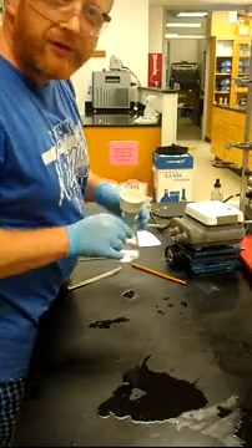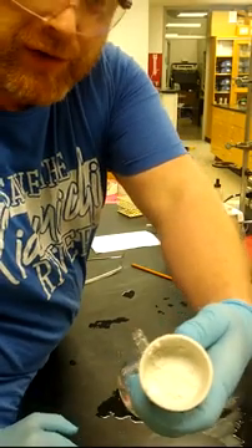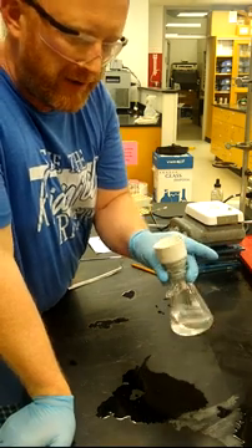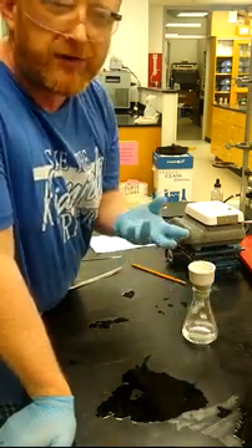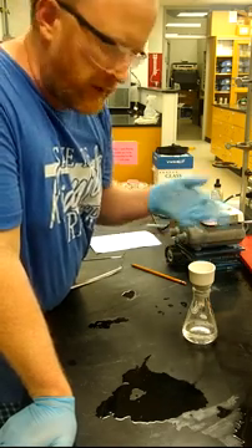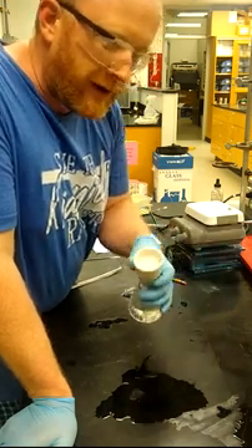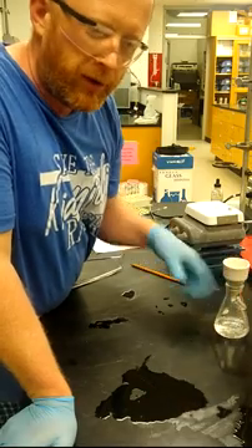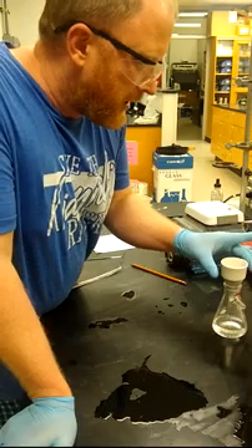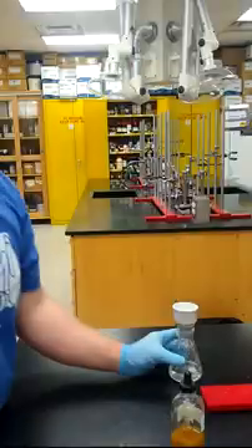After the suction filtration, right now I've got something that looks kind of like this — it's still kind of wet and clumpy. It would take a decent amount of time on vacuum to get a really dry solid for your accurate mass and melting point. But I'm just going to use the kind of wet stuff to do our qualitative test: the iron chloride test for phenols. After this, you would want to leave it on vacuum a while to make sure it's dry.